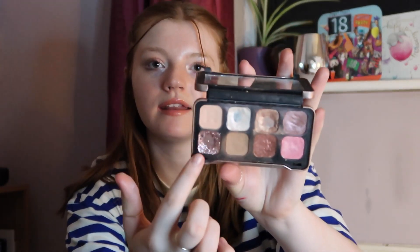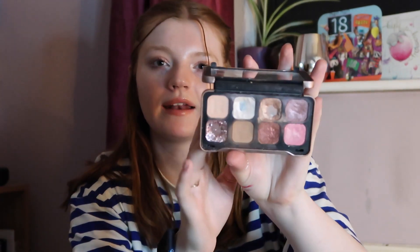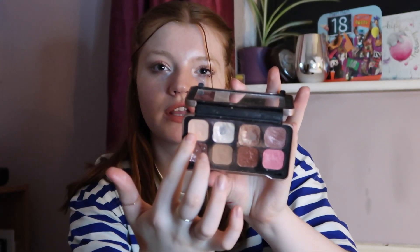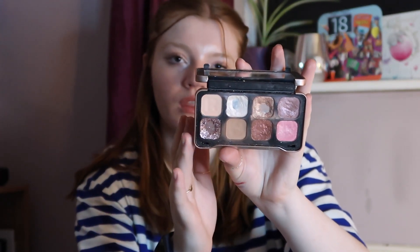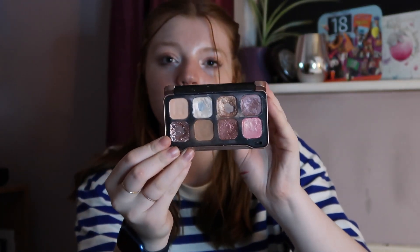I then have the Revolution Forever palette — it's a little metallic palette that's perfect for travelling or going anywhere, as you can create a day-to-night look. I've already hit pan in a few colours. You've got a bit of glitter, some lovely shimmery shades for the lid, and a crease colour — it's quite nice. I'm actually thinking about repurchasing this palette when I've used it up.